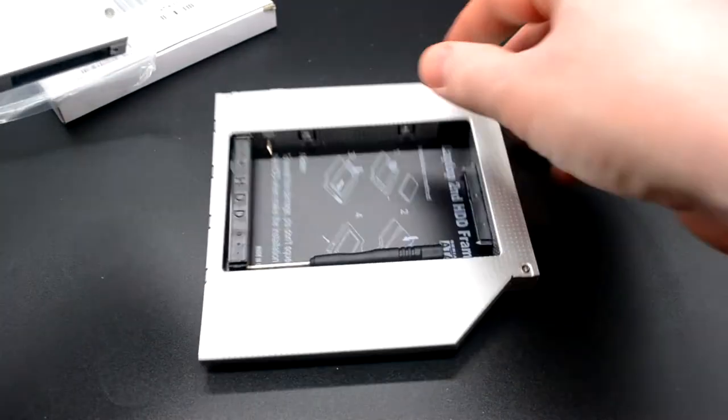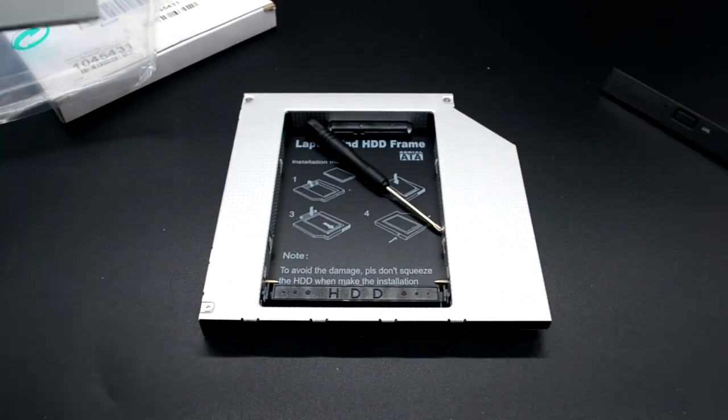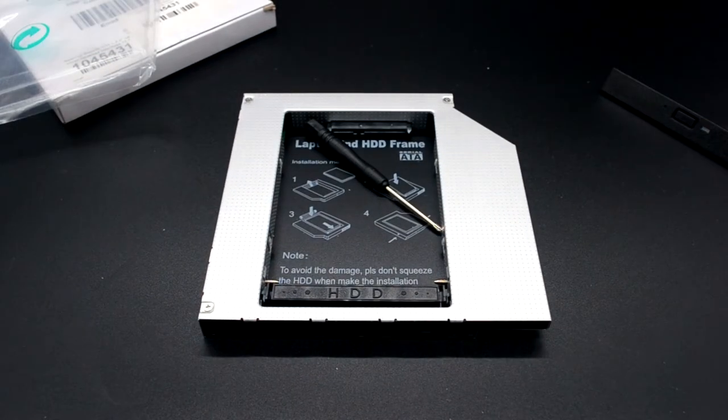Как установить этот комплект на ноутбук — видео будет, ждём. Всем, кому было полезно данное видео, спасибо за внимание. Удачных вам покупок и модернизаций. До свидания до следующего видео по установке Opti-Bay в ноутбук. Всем я прощаюсь, до скорых встреч!